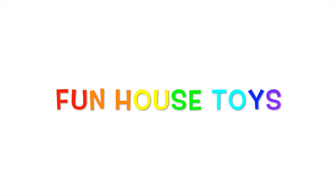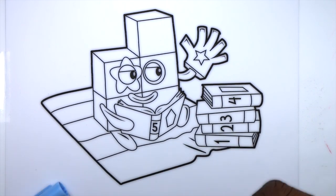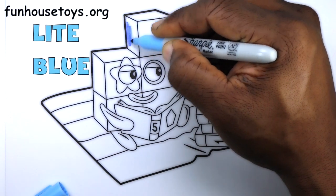Fun House Toys Number Blocks. Hello, boys and girls. Light blue.